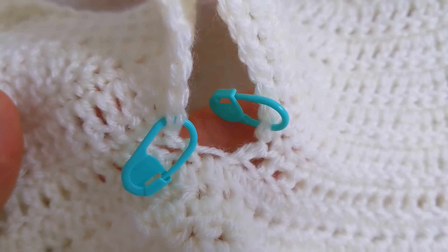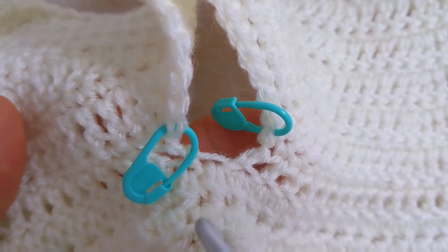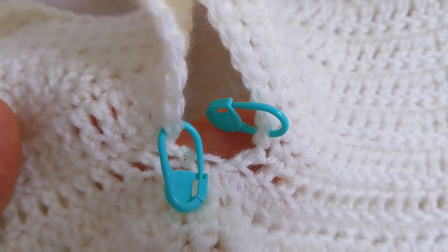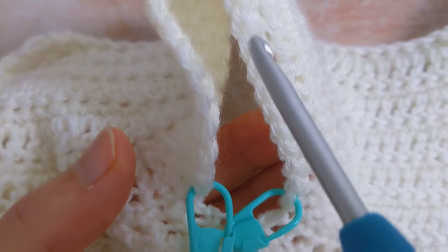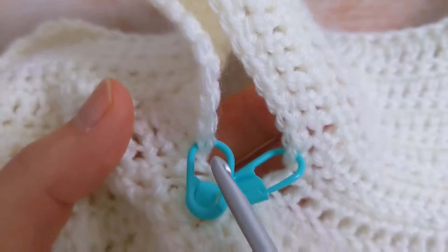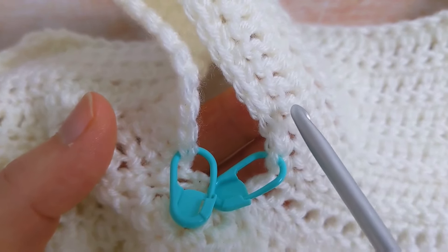Before I attach my yarn and work on the sleeve, I just want to show you the stitches that we'll be working into. You'll have 27 stitches here — these are the 27 stitches that we skipped in row number 12.